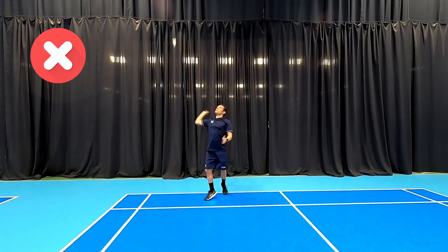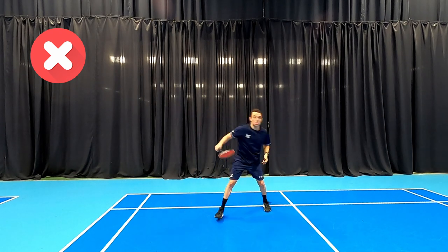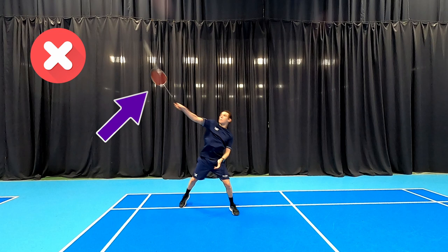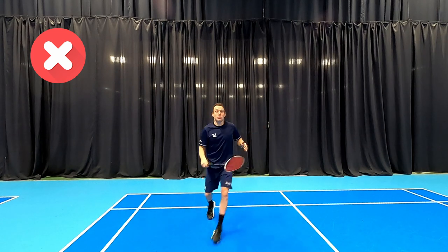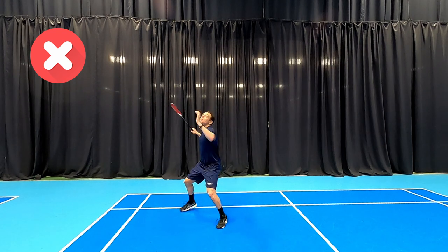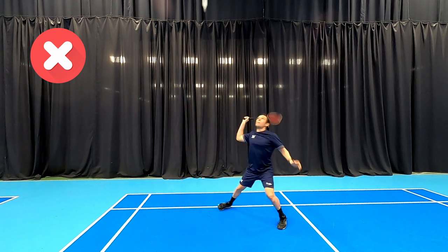Our second mistake people make is where they contact the shuttle in relation to their body. You'll see here on this shot how I strike the shuttle out to the side — as a result I'm a little bit off balance, you can see how I'm having to lean over with my head leaning to one side. This also has an impact on recovery because being off balance means I'm not coming straight back to base ready for the next shot.